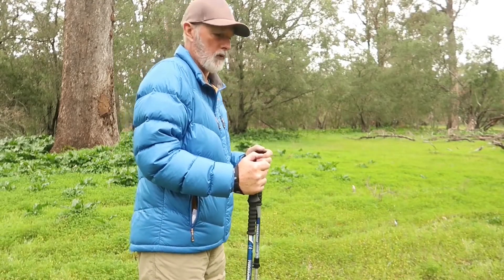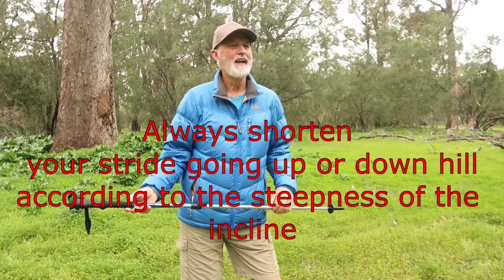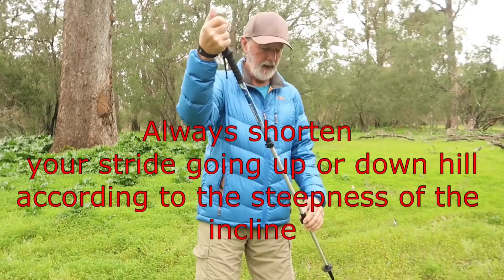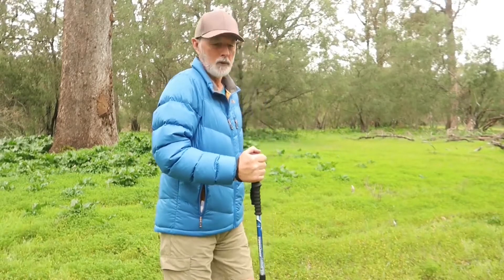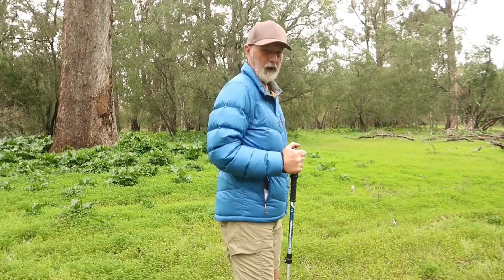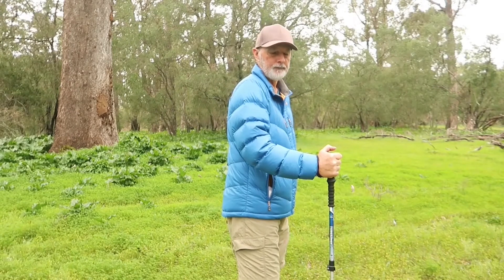Going uphill, you're still going to try and use your strap, but you shorten your pole to try and maintain that 90-degree angle. You don't put the pole out far behind you — you can almost bring the pole level with your foot, because if it's too far back you may tend to lean backwards. Keep the pole close to or just slightly in front of your foot.